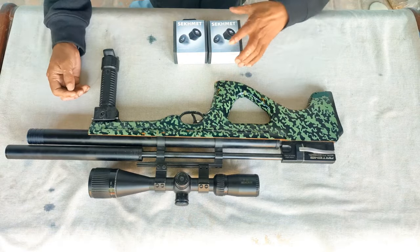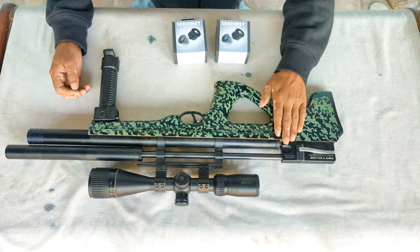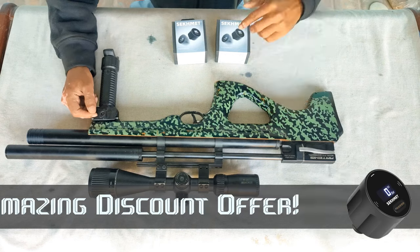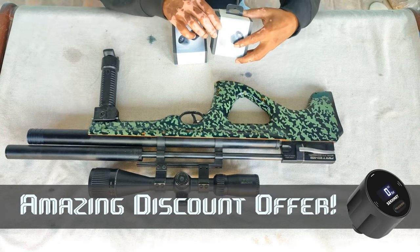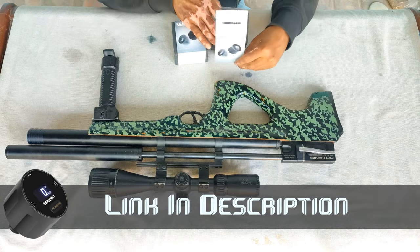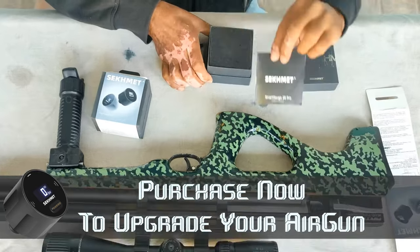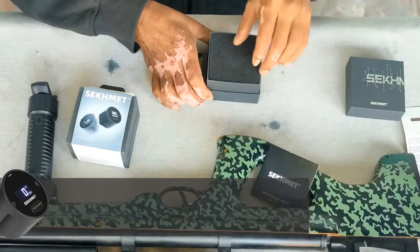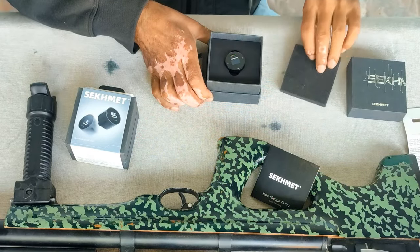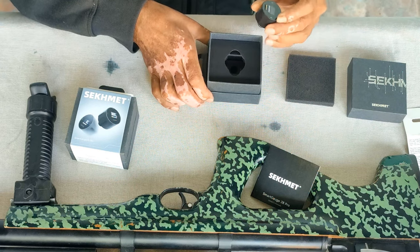In this video I shall install this Segment digital gauge on my T15 airgun. First of all, let's unbox the package to see what we have in it. This is the user manual book, and here is the gauge.